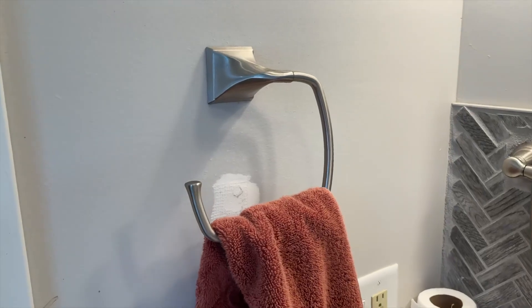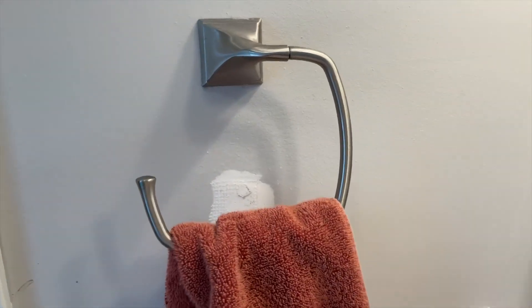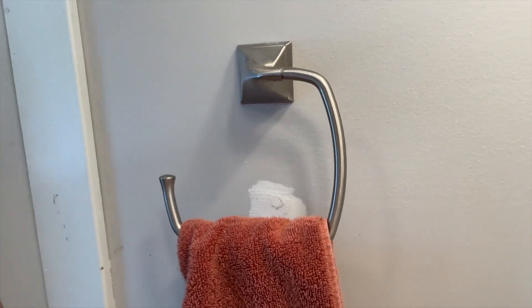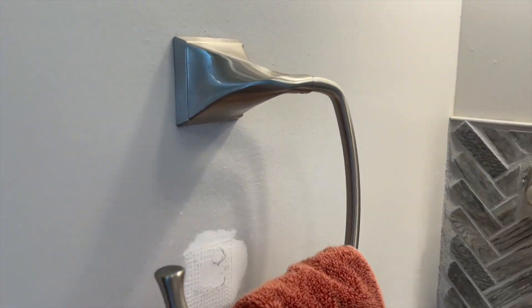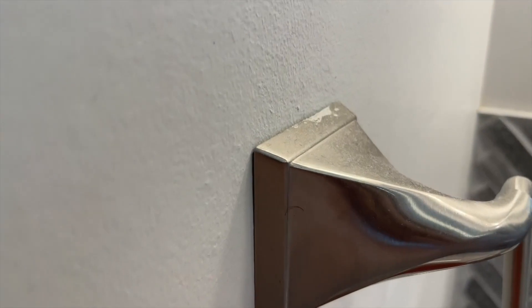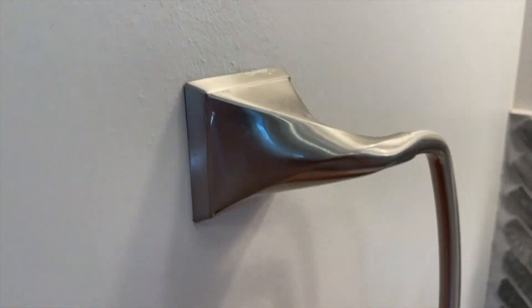It looks really nice. It has this brushed metal finish, and the design is quite modern — a nice modern aesthetic, simple, elegant lines, which adds a nice, classy touch to the room. Overall, it's a phenomenal little ring for towels.